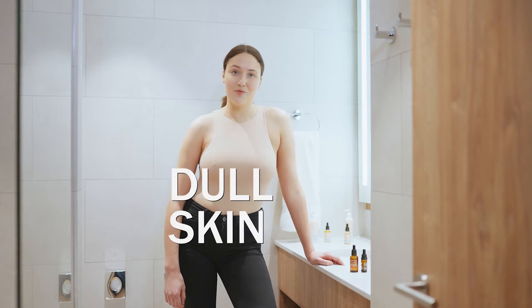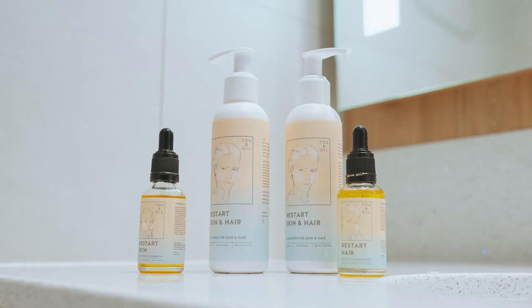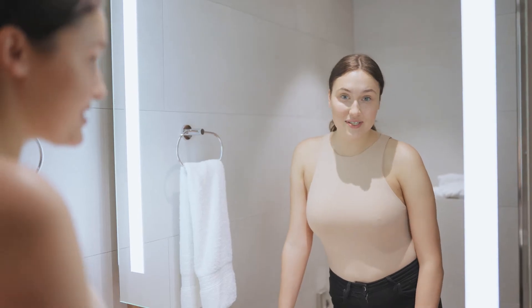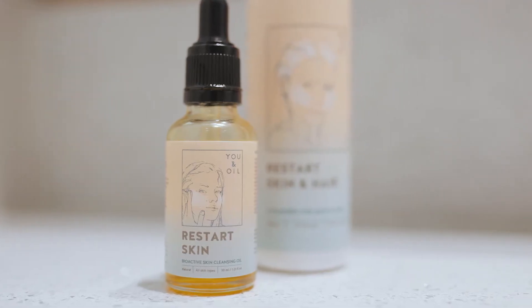Do you also have problems switching from regular skincare to a natural one? Feeling itchy or dryness? Gladly, I have a solution for me and you. Restarting your skin is very simple. This routine requires just a few steps and two products: a cleanser and a cleansing oil.